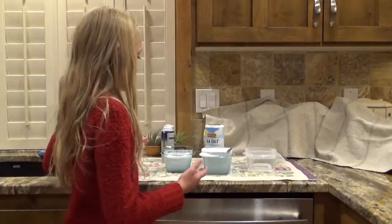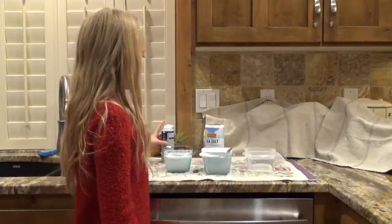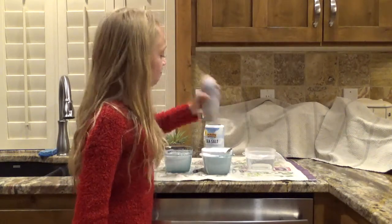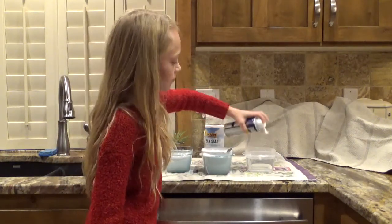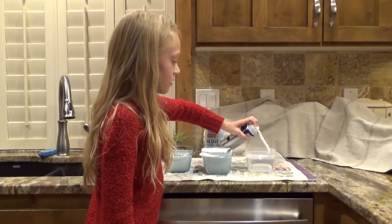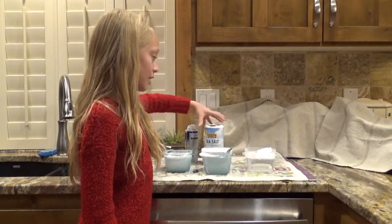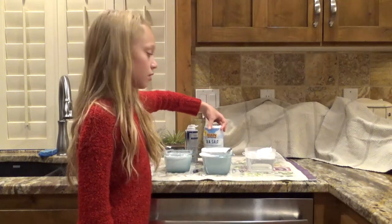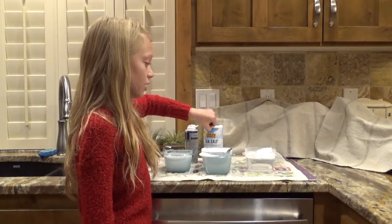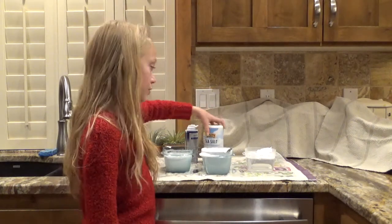Hey guys, now we have another bowl of hot water. What we're going to do is put shaving cream on top of it, then put salt on top of that and wait a couple of minutes — let it sit first. And then after I let it sit for a little, I'm going to put some salt on it.